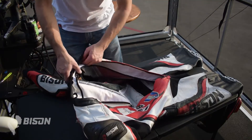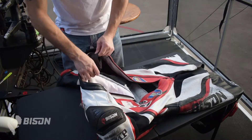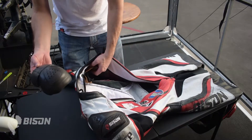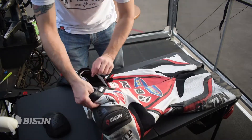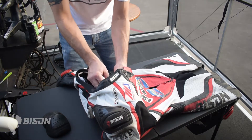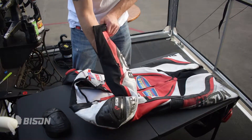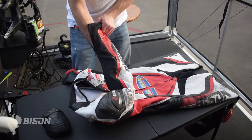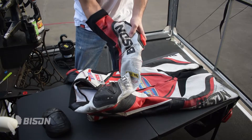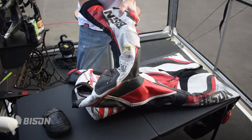Before we get started on desalting the suit, we are going to pull out the padding. You should see some pouches — on Bison suits they are Velcro-attached leather pouches. Un-velcro those and slide the pads out. This is a good time to inspect the armor for any deterioration or broken pieces. Replacement is a good excuse for an upgrade: if you have CE level one like this suit does, upgrade to level two; if you have CE level two, upgrade to Force Field. Force Field armor is now available through Bison.